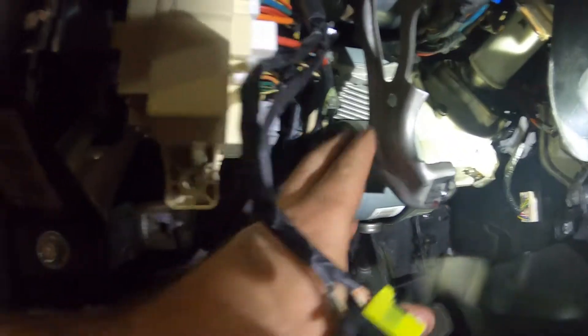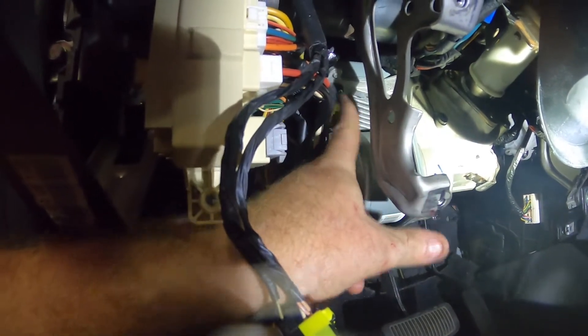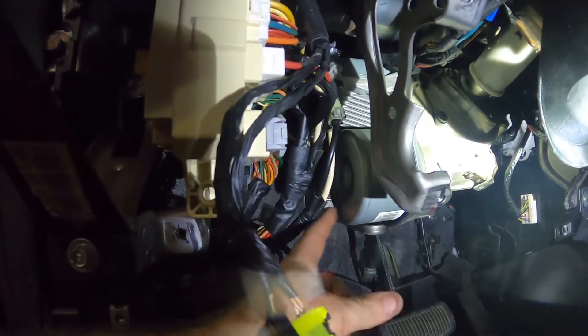I know I'm doing this one a little backwards, but anyway — when the motor is dropped, you're going to get this module right here, lift it up, and then you'll be able to get to the other bolts.